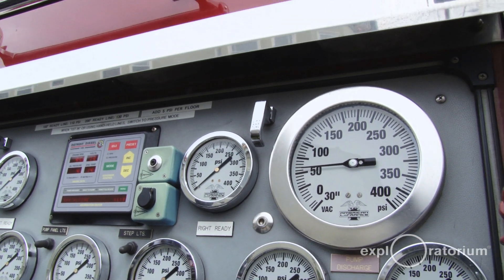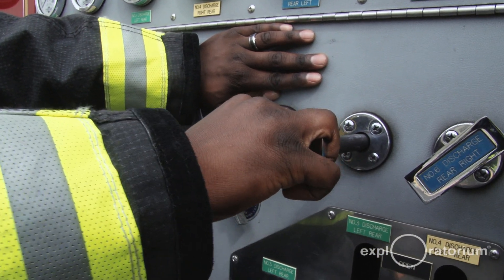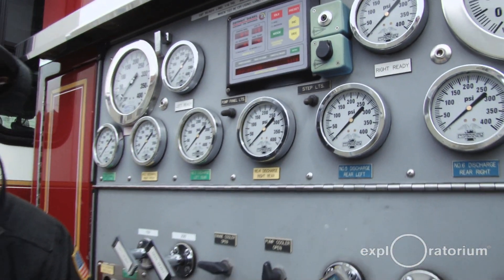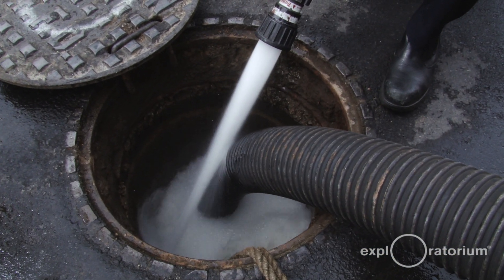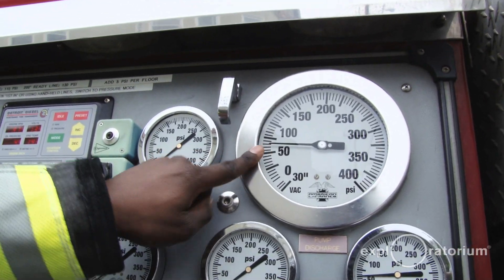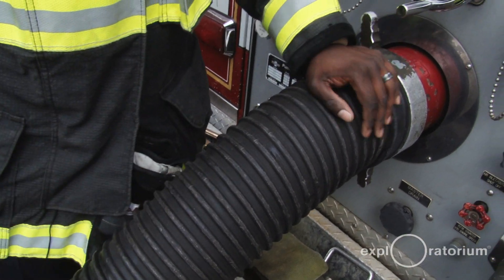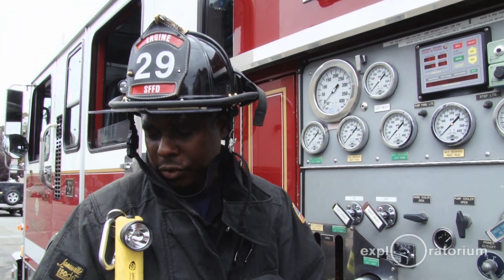Now I have good pressure here, so I'm going to go ahead and charge the bumper line — give it a little bit more pressure. As you can tell now, we're flowing water back into the cistern. I'm watching this dial just to make sure I have good pressure and keeping an eye on this hard suction hose, making sure there's still water coming into it. Once I realize I'm getting short on water, I want to alert my crew and make arrangements to get water from a different source.